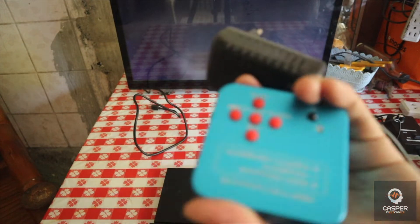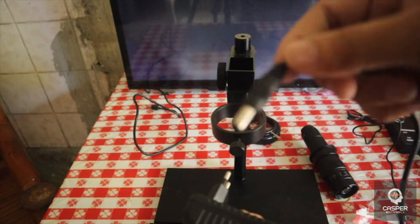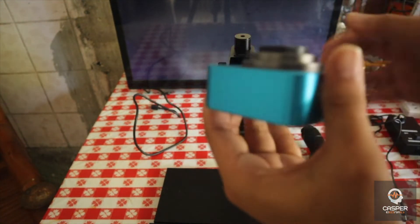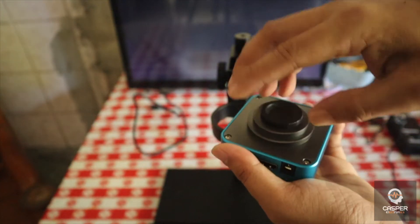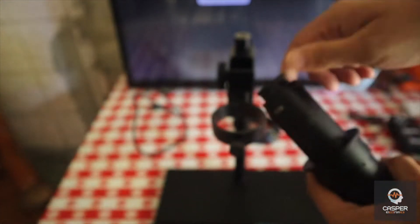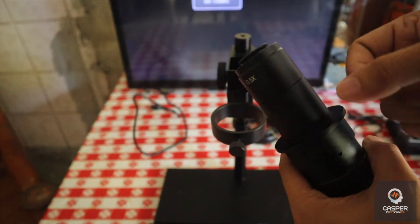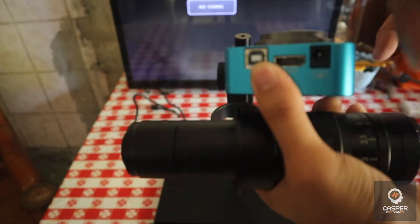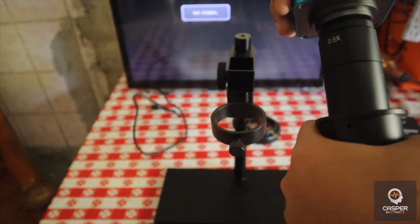When you first purchase this one it will come with a charger. The quality of this microscope is very good — it's metal here, metal here, it's not plastic, it's metal. So just twist it to attach the lens.